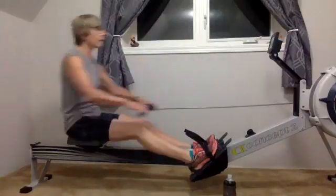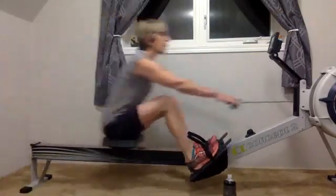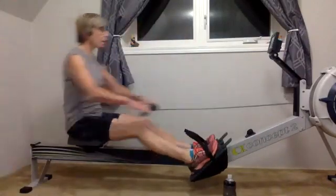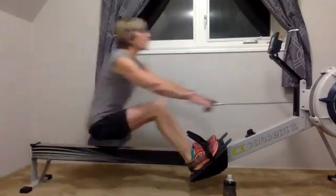Block. Nice compression on that shin. Very good. Keep that body held nice just at the start. Don't open the body a little too early.